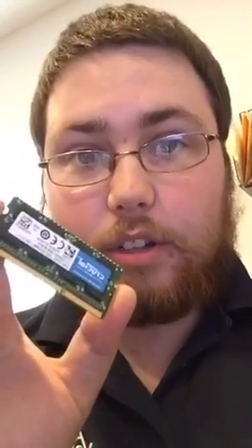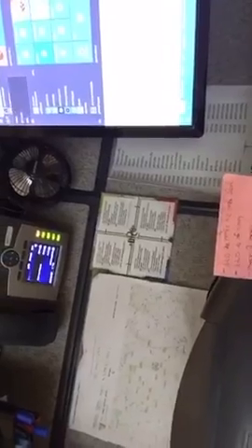This is, of course, Crucial brand DDR3, 8GB, 1.35V for your memory computers. The first thing I'm going to do is shut down the computer so I don't get shocked. Here we go, shutting it down.